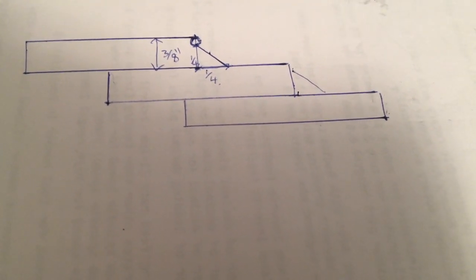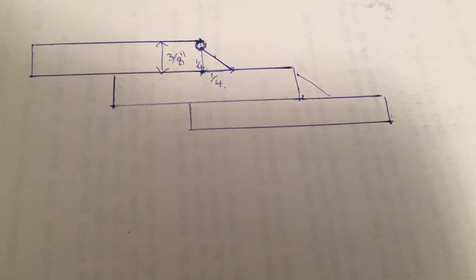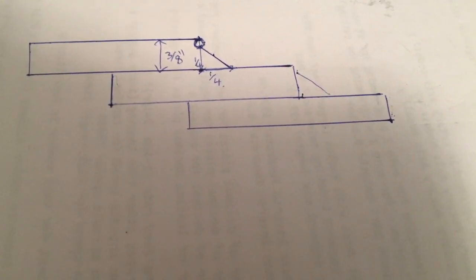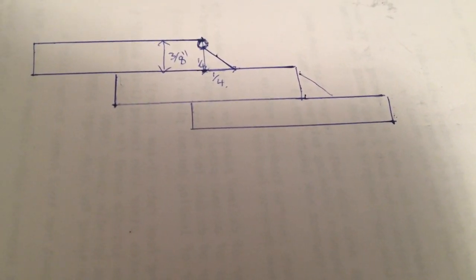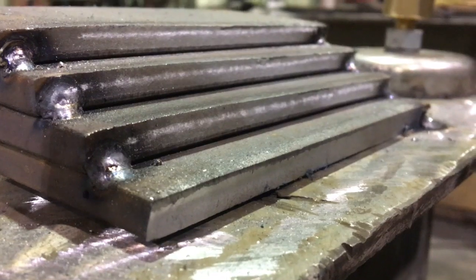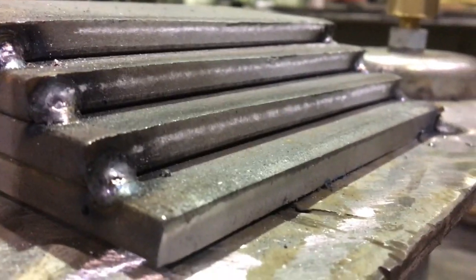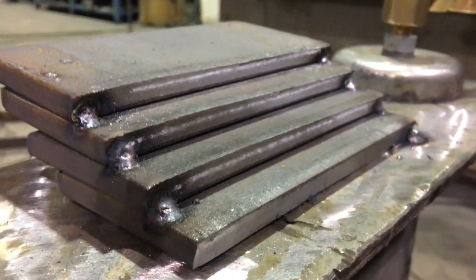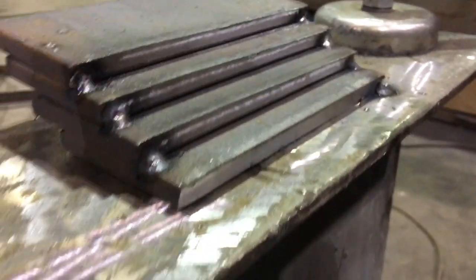If you notice that the top edge of the material is melting away, you can say you're probably dragging that torch too slowly, or maybe the wire feed speed is going in a little bit too fast. Either way, you can make an informed decision and adjust your weld settings from there.